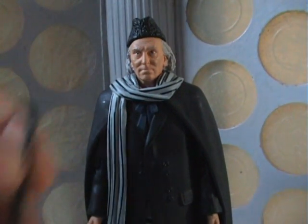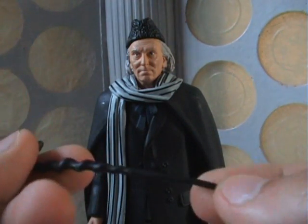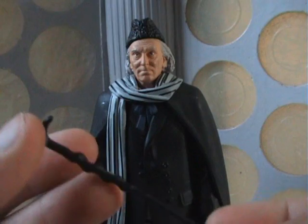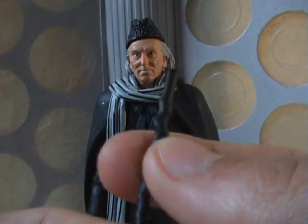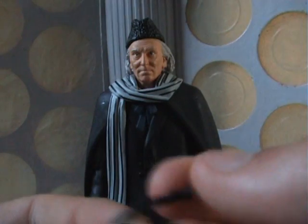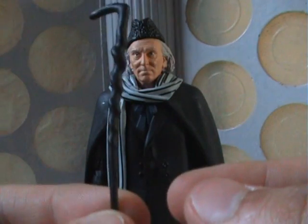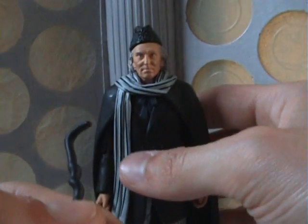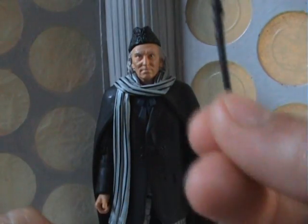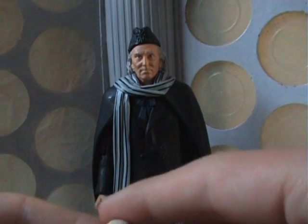The figure comes with two accessories. The first is his walking stick. It's the same sculpt as the one with the Supreme Dalek from Dalek Invasion of Earth, however this time it's been moulded in black rubber so it doesn't snap. Interestingly, the First Doctor didn't actually have his walking stick in An Unearthly Child — he doesn't get the stick until Marco Polo — but I suppose it's just a way of reusing an old accessory.